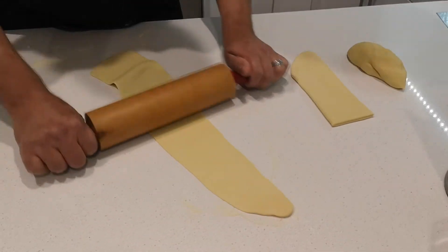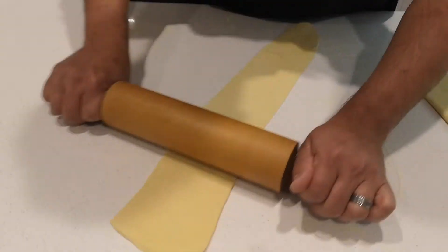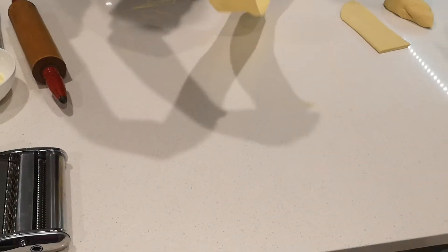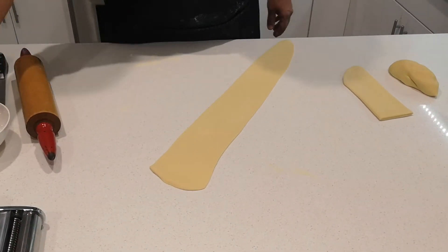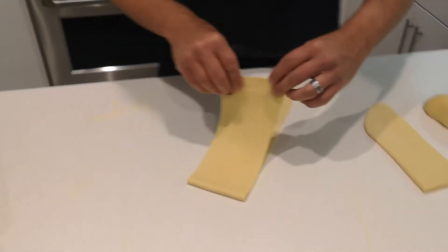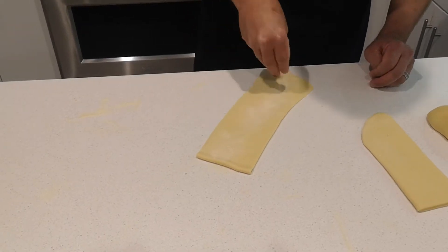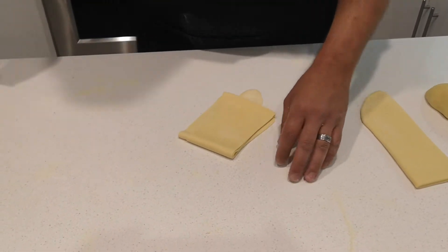Pappardelle is a lot wider than fettuccine. You can see it has a really nice texture to it — good stretch. The thickness really is up to you depending on the type of noodle you're making. I'm going to go just a little bit thinner. Here's a key trick: take some extra flour, put it in between, fold the dough over, add more flour, then fold it again so it's more manageable for cutting.